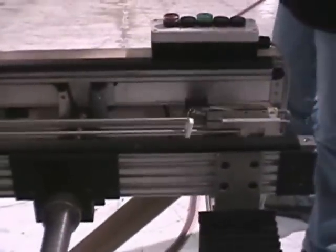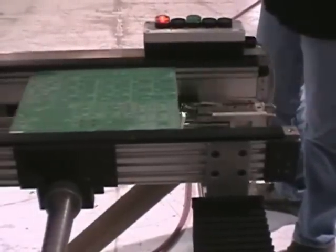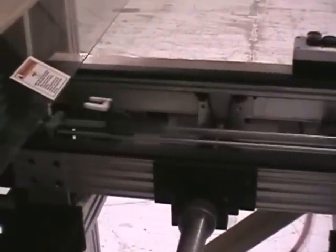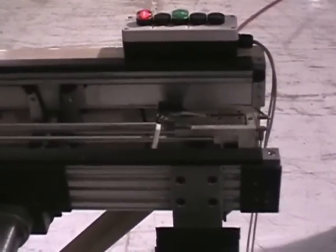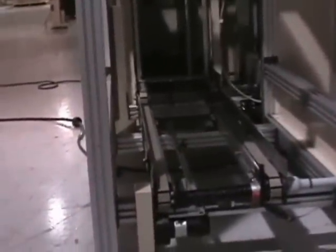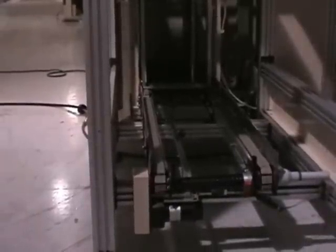When it returns, the SMEMA light will come back on. Give it another board available — this should be the last board, the fifth one. We have it programmed to eject after five, but you can set it for 50. Now it's going to the eject position and the magazine is being retracted out of the system.